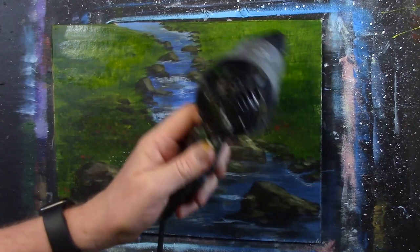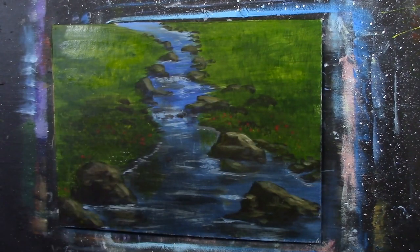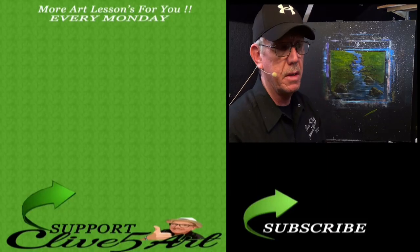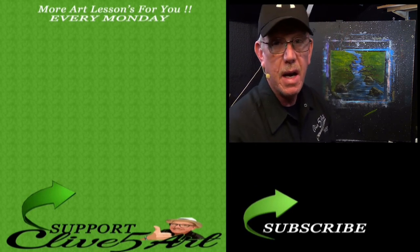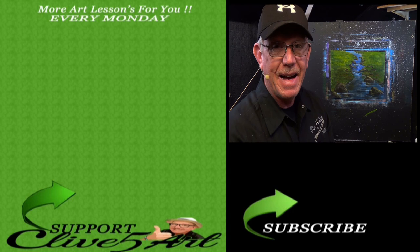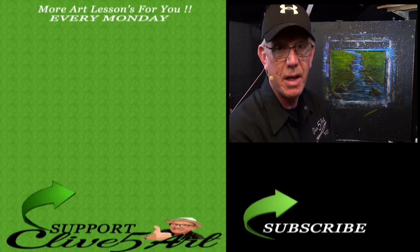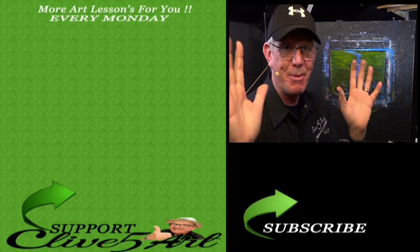I want you to practice that over the coming weeks and try and get your mojo back — but there's a very simple, quick, easy lesson there for you. I'm going to dry that off. Thank you very much for joining me in the studio today. You can carry on putting highlights in — it's a matter of where you're practising. I do paintings to try and show methods, and that's the important thing. So let's get that mojo going, and I'll see you next week. Don't forget to like, comment, share and subscribe. I'd much appreciate that — bye bye.